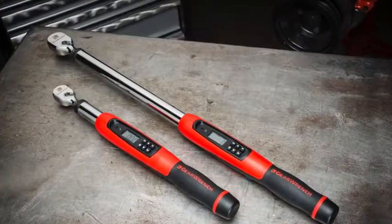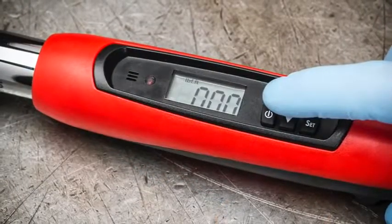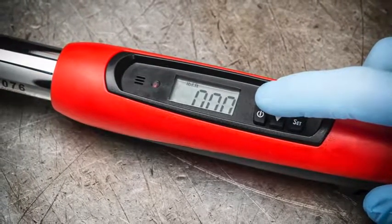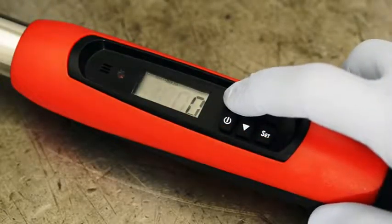Here's how easy it is to use the new electronic torque wrenches from GearWrench. First, press the power button to turn the wrench on — the numeric display will appear. It's important you don't apply any torque pressure to the wrench during setup. Select your preferred unit of measurement by scrolling through your choices using the Unit button.